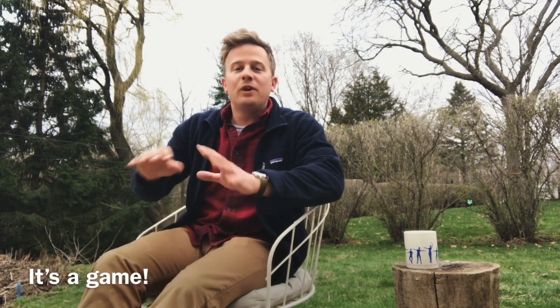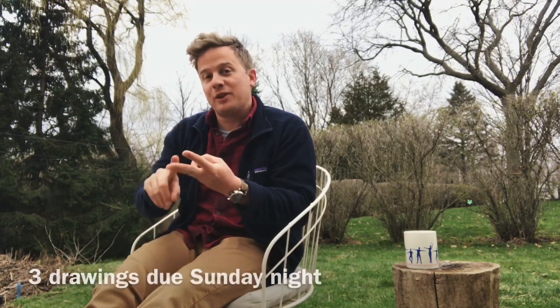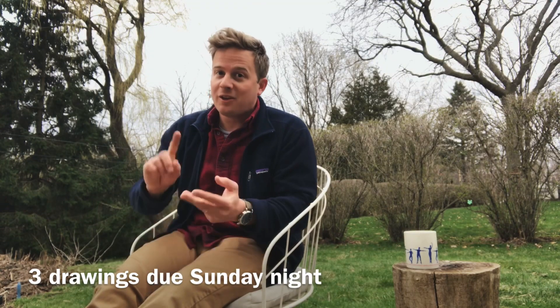I want you to be excited about this and not intimidated. Think of this drawing as just an exercise and have fun with it. As long as it looks like you're having fun, you're going to get full credit. And I'm going to need three drawings — make sure you have three, probably using different objects, although you could reinvent the same object three different times, which would be kind of cool to see.